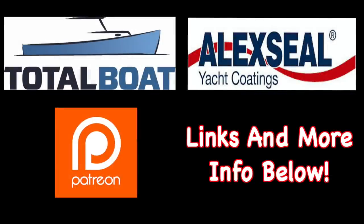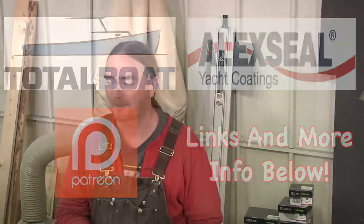Boatworks Today is sponsored by Total Boat and Alexial Yacht Coatings, as well as supported by the generosity from the beautiful folks over on Patreon. Thank you so much. Welcome back everybody. I hope you are all staying safe and healthy. My name is Andy with Boatworks Today.